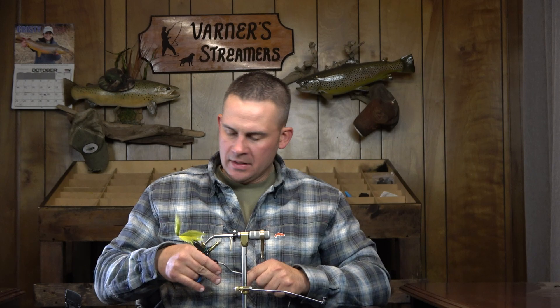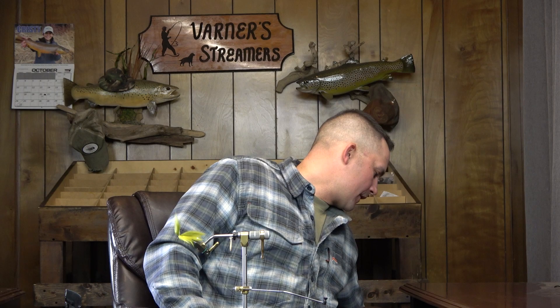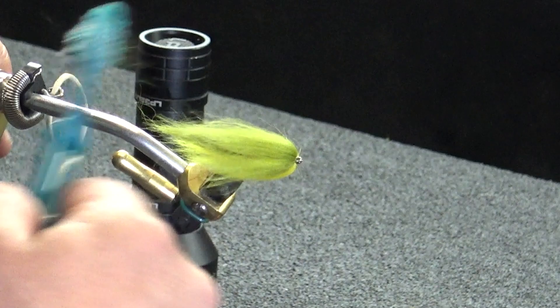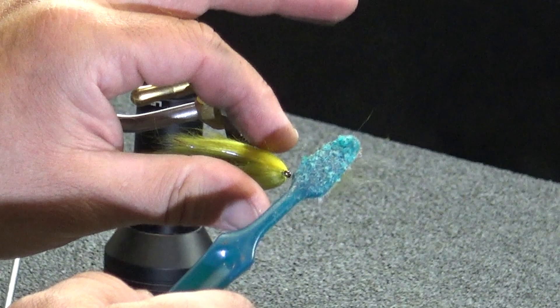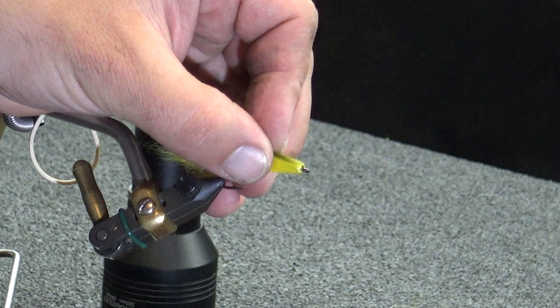There we got that out of the way, everything's looking pretty clean. The last thing we're going to do is form our head, so I'm going to grab some UV and a torch. You can see how these materials kind of mat together — they have a tendency to all want to stick together. I just want to kind of break these up a little bit to where I'm going to be able to manipulate some of those fibers and not have a huge gap where I can see all my thread on the sides.